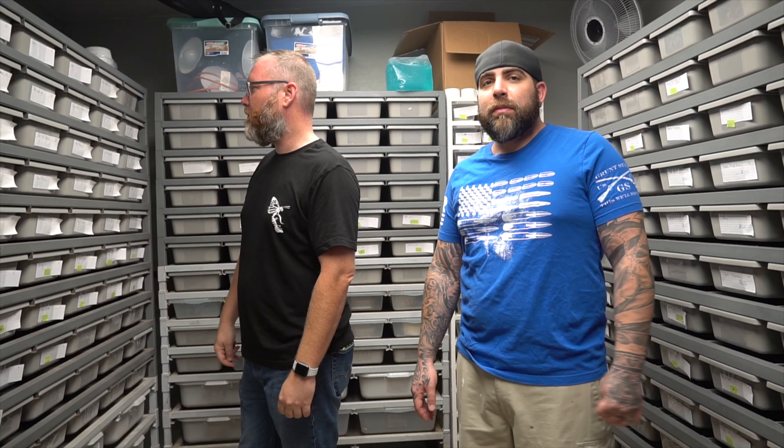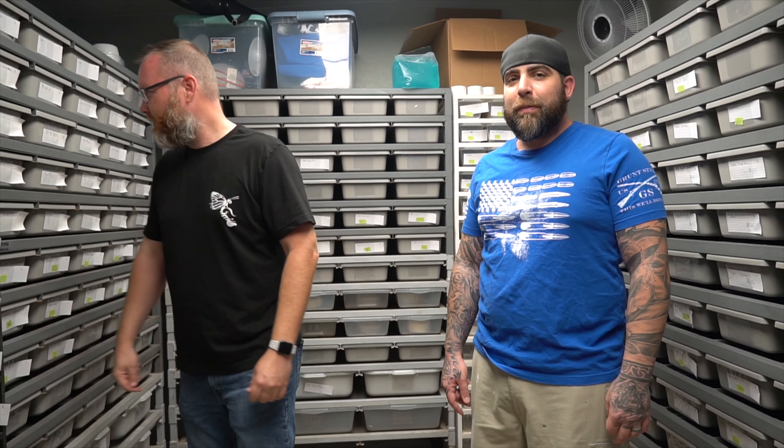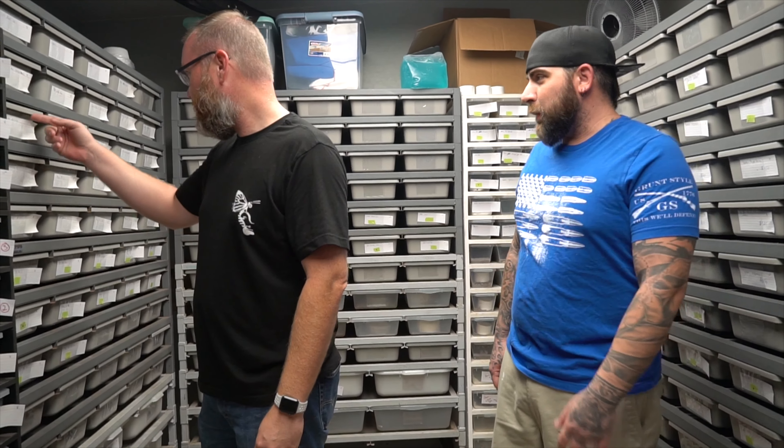You rolling? I'm rolling. She rolling. What's up YouTube? What do you want to talk about, Craig?